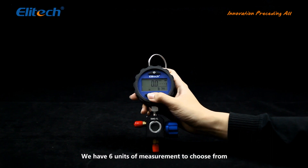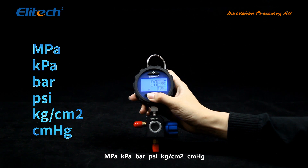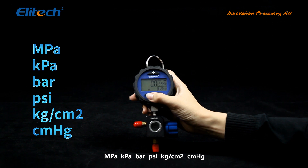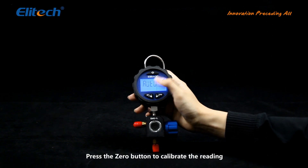There are 6 units of measurement to choose from: MPa, KPa, bar, PSI, kg per square cm, and cm per mHg. Press the zero button to calibrate the reading.